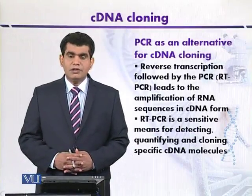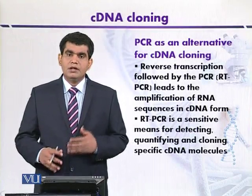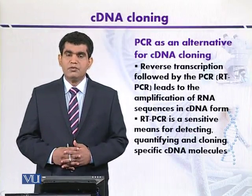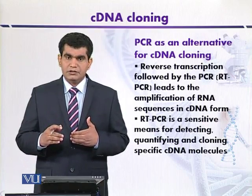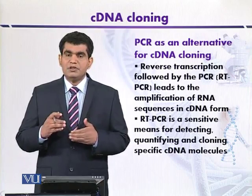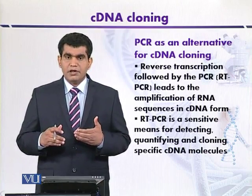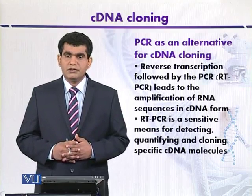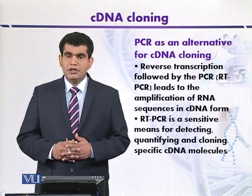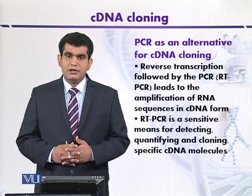PCR can be used as an alternative for cDNA cloning. Just as we can amplify a specific target gene from genomic DNA using specific primers, we can also amplify a specific messenger RNA using specific primers. This makes it an appropriate technique for cDNA cloning.